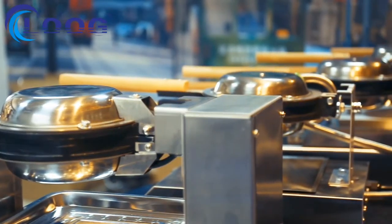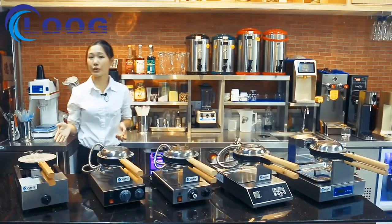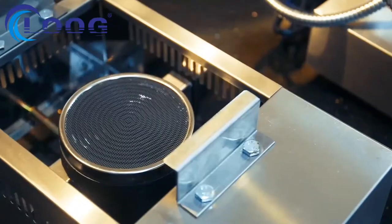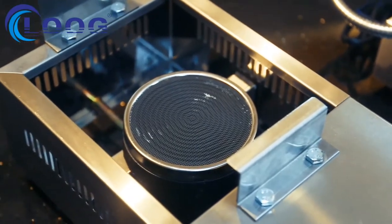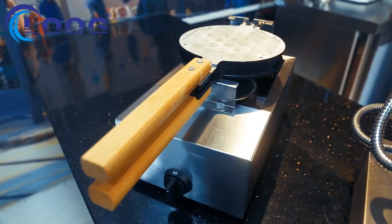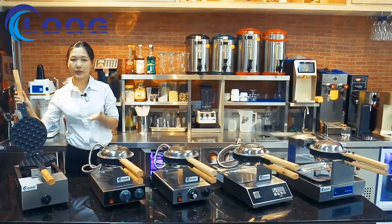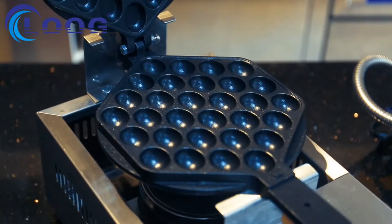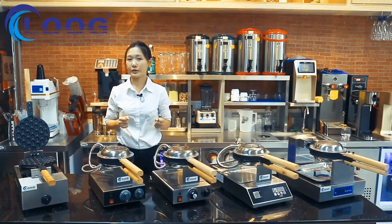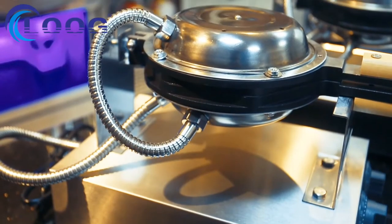Today we are going to introduce our five hot-selling bubble waffle machines. This model is a gas model, which you can use in outdoor fields or big events where there is no electricity. The gas model is much more convenient than the electric model in those situations.